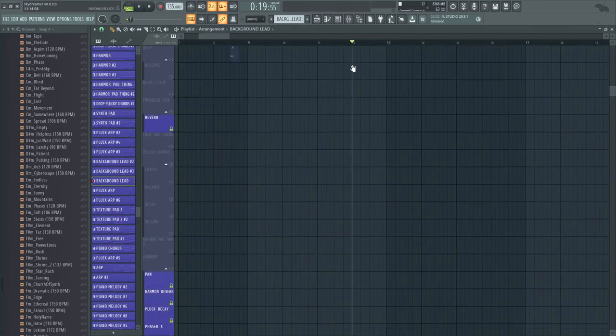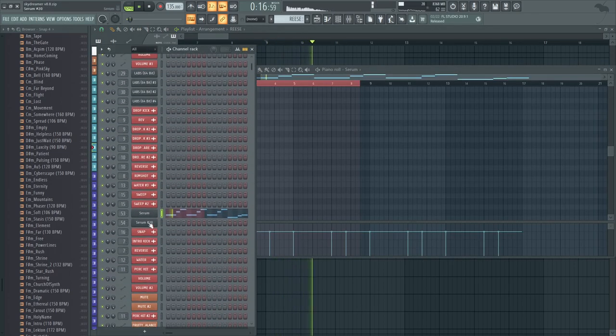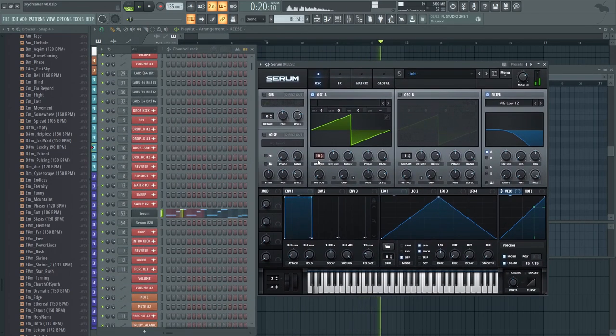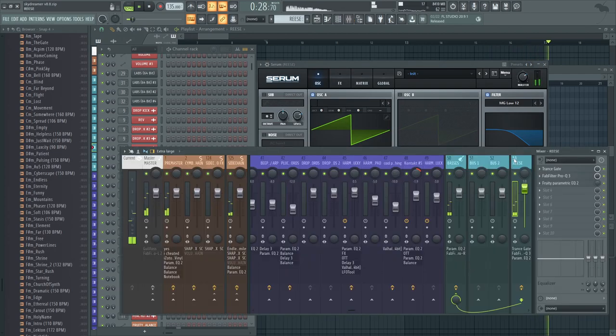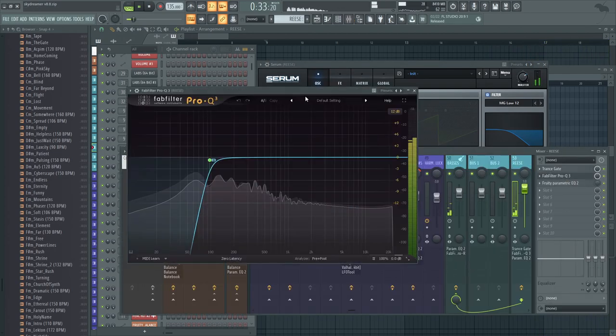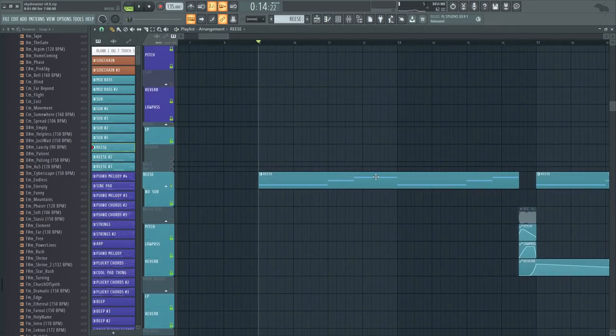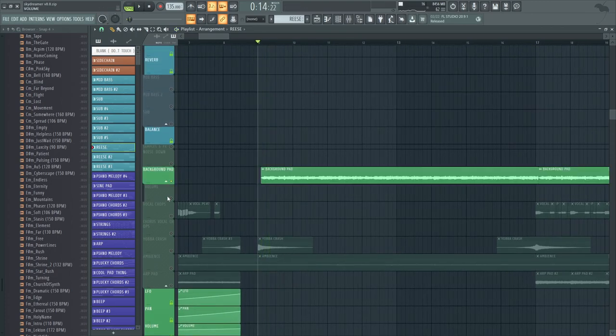Then we have the bass layer here, which is just a basic Reese. To make a Reese — very simple — just a lot of unison, a little bit of detune (not too little, not too much), low-passed. The effects are just a transgate to match the texture pad, and getting rid of stereo in the low frequencies so there's no stereo in the sub.